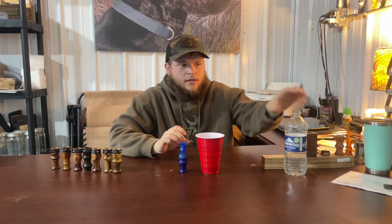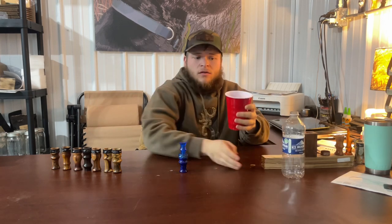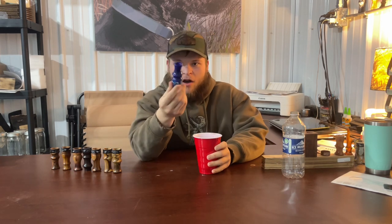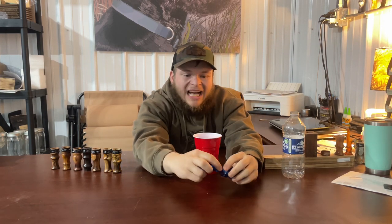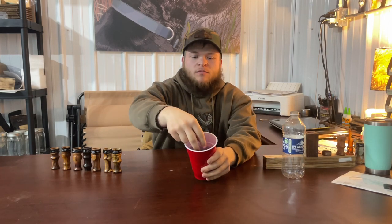We're going to put water in this red solo cup — make sure everybody can see me putting water in the red solo cup. We're going to take the call, I'll pop it open, make sure you can see it. There's a reed in there, everything's good to go. This is going to be a one-take, one-cut kind of video. I'm going to fully submerge it in water.